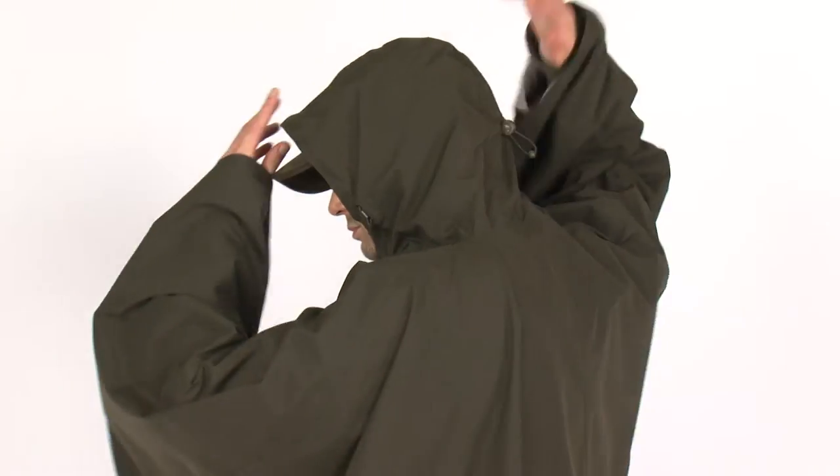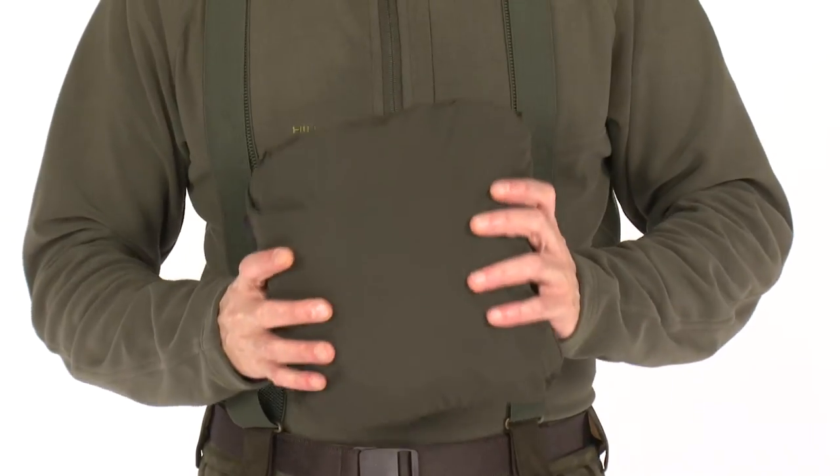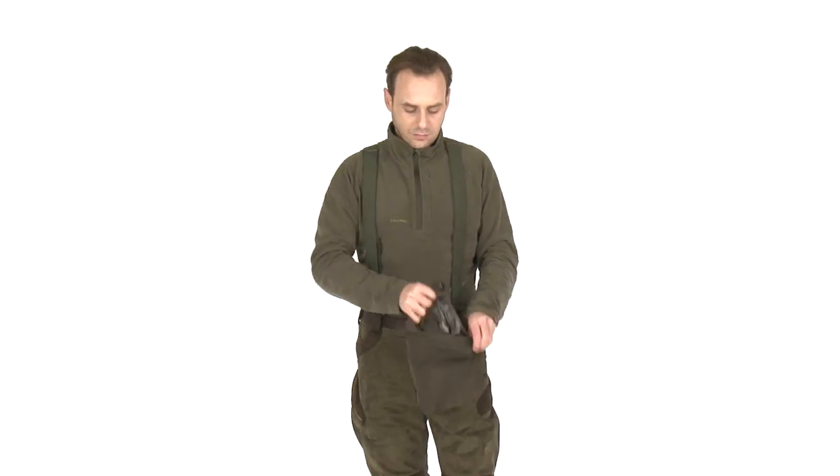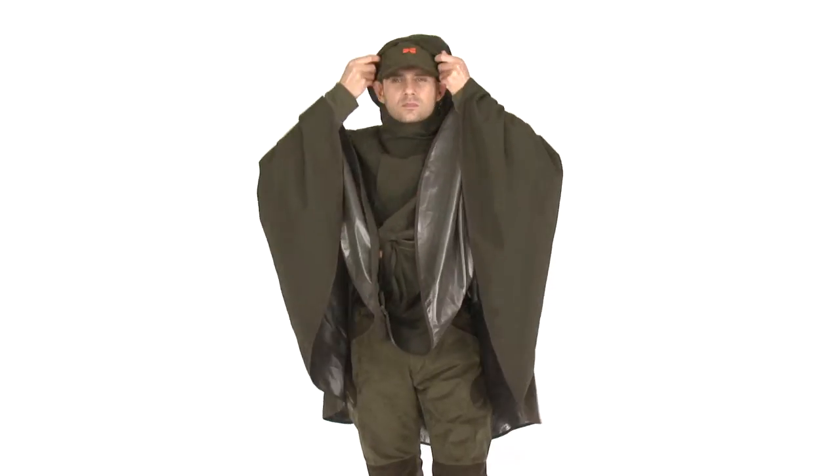The hood has a 3D adjustment for a perfect fit. Thanks to the ultra-compact construction, the Dry Hand Rain Cover is foldable into its own pocket and is a great companion for every hunter.